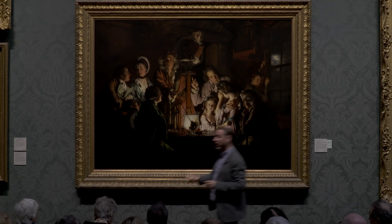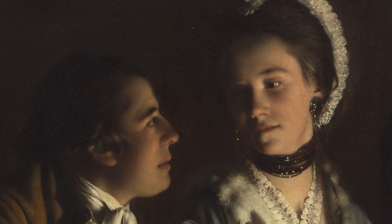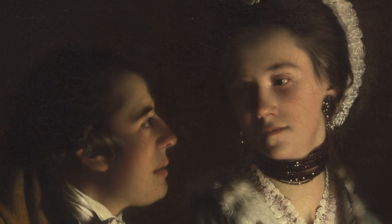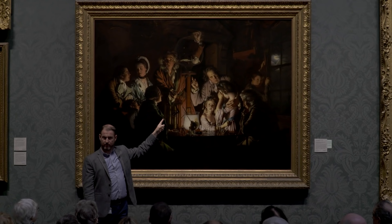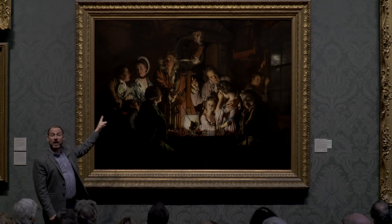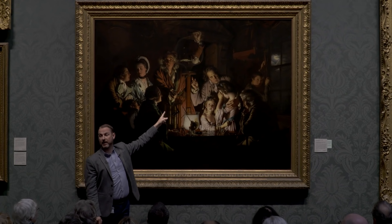On the other side of the painting we have this couple. What a fantastic piece of painting, because we know without being told that they're in love. They're staring into each other's eyes. Are they looking at the bird? No. Do they care? No. Why? Because they're in love. What is happening between the two of them is more important to them than what's happening here.